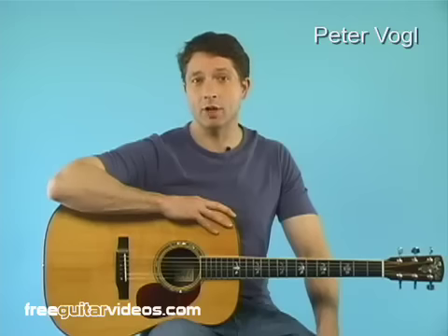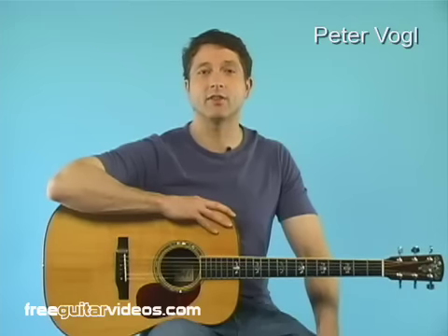My name is Peter Vogel. Check out more of my free and premium guitar lessons at FreeGuitarVideos.com.